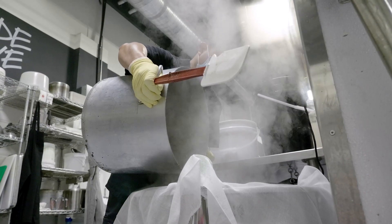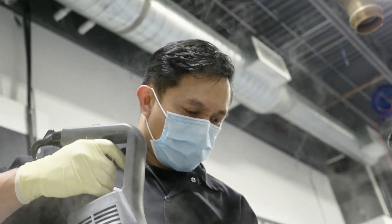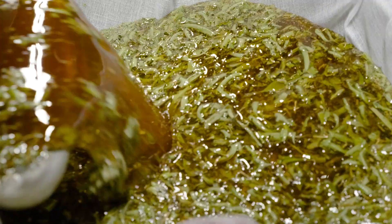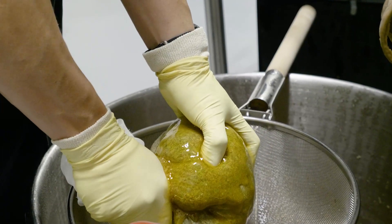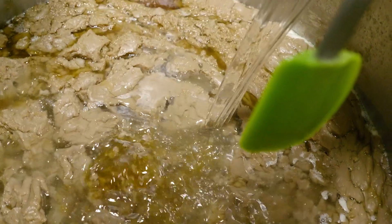The linseed and mullein decoction is strained and bentone gel is blended in to create a super thick mix. Then the honey extract is strained and added along with even more silky honey, the creamy coconut infusion and extra virgin coconut oil.